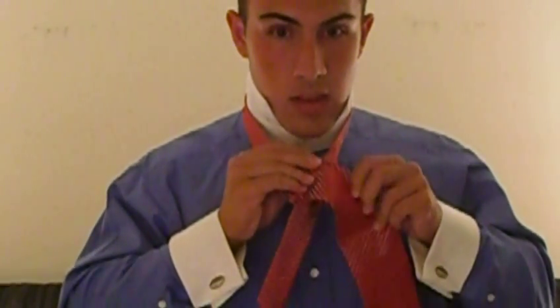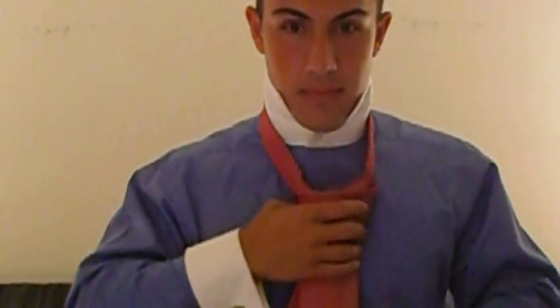You will then make a cover front. Come up through the top, and then go in down here. Tighten it, and you will now have your double Windsor knot.